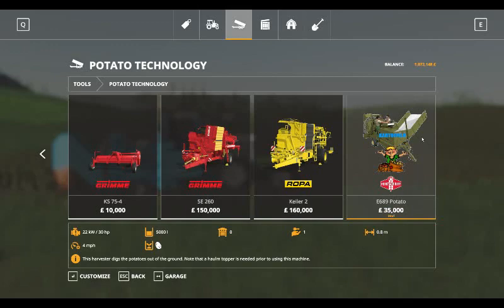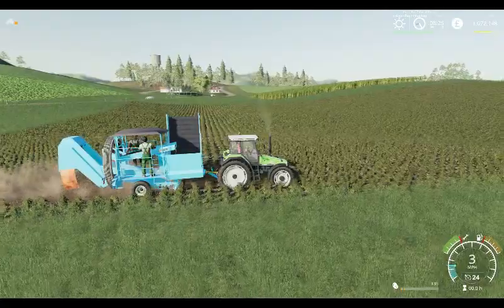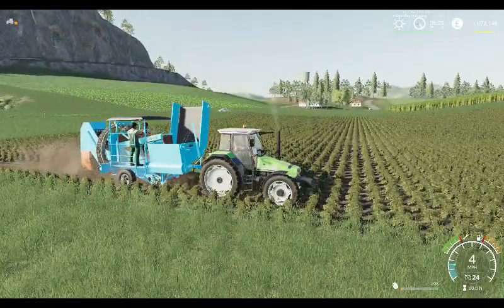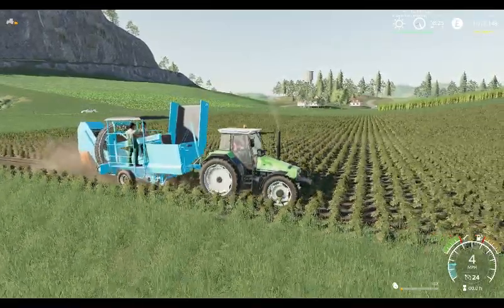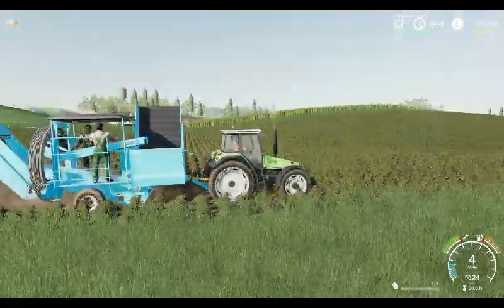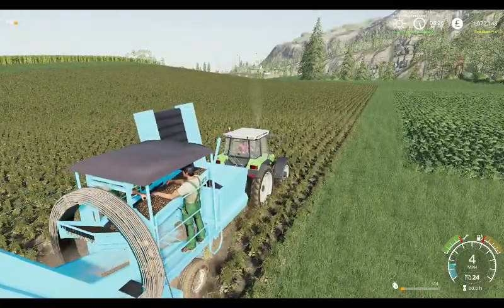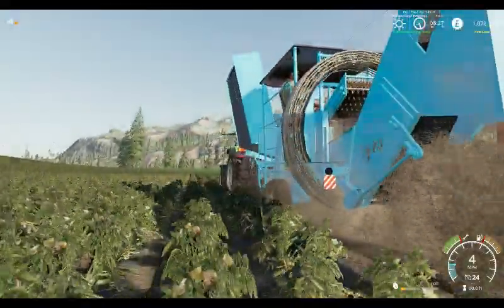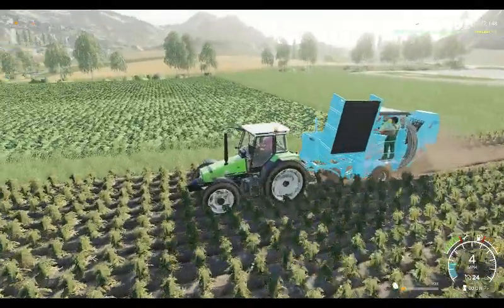We've got one in the field — we'll show you that yes, it does actually work. It doesn't need the topper before it works, so there you have it, the Porsche E689 Potato Harvester, which you can see there. You've got the potatoes going over the top, and the dirt and everything else coming up the back.